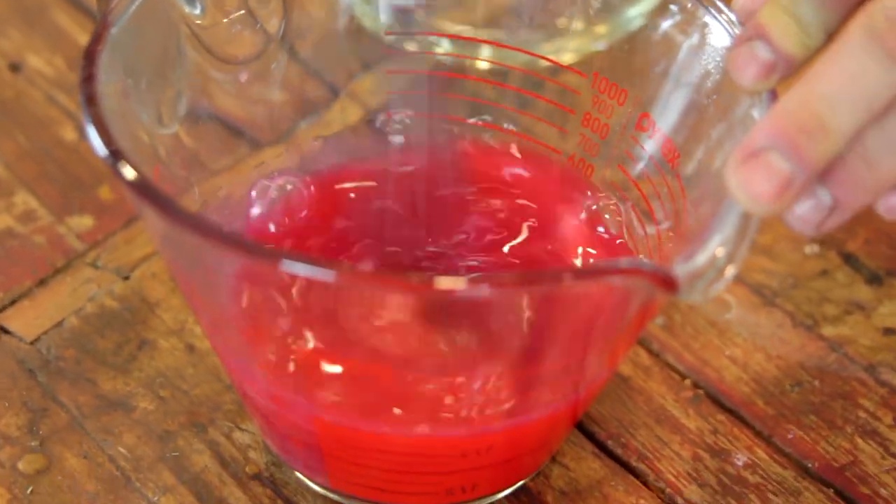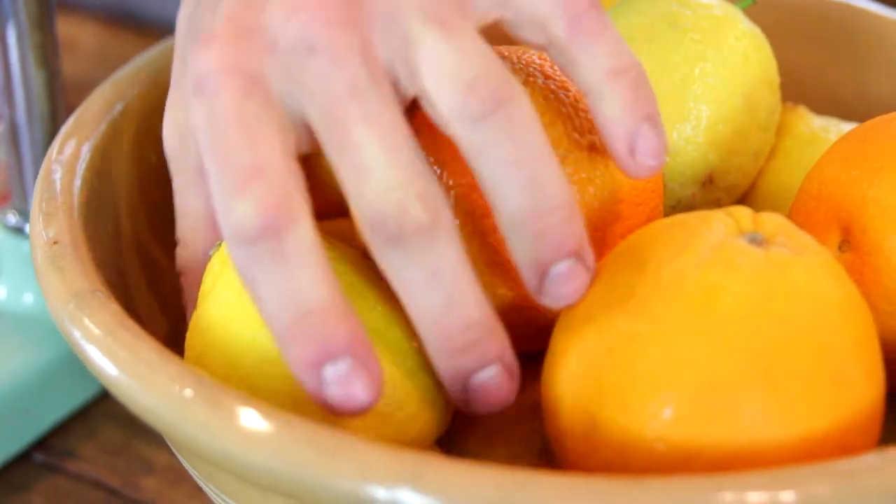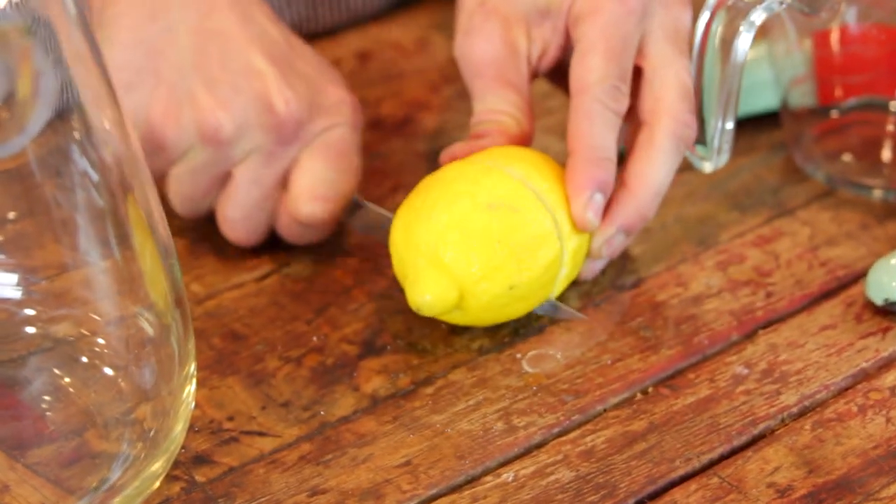Whisk it together and then just let it sit to make sure all the sugar gets dissolved. To finish off this lemonade, you just need to squeeze your lemons and a few oranges. Orange and rhubarb go perfectly together, and lemons and oranges — that's even better.